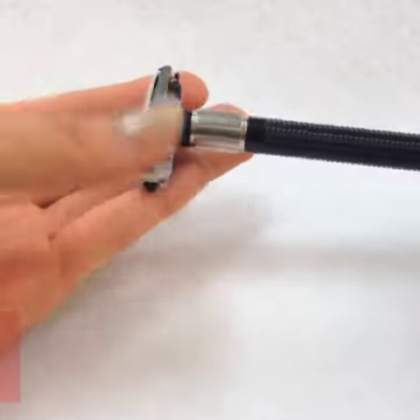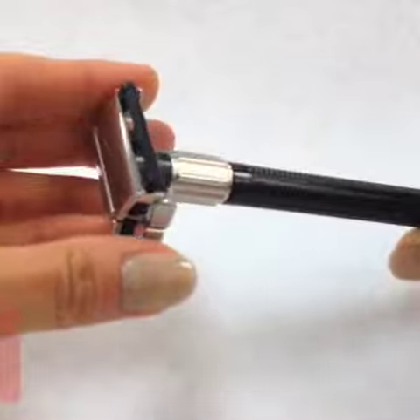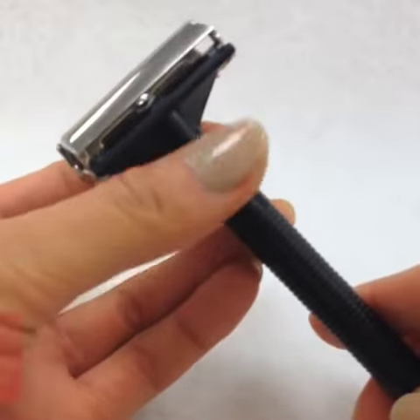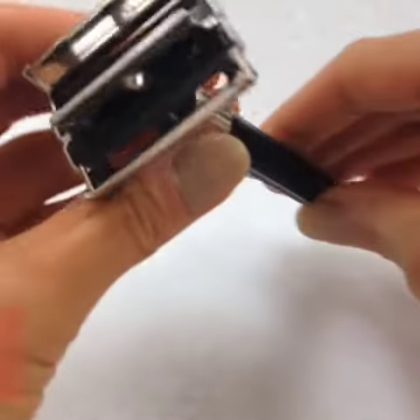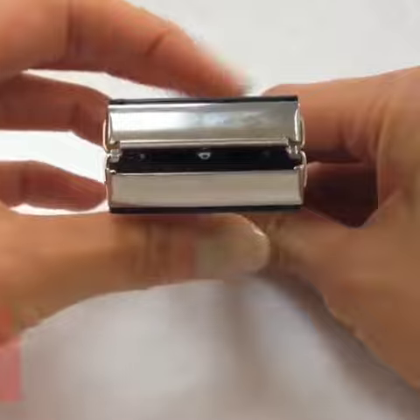The Feather Double-Edge Popular Razor is exactly that — popular because it's an exceptional double-edged razor at an affordable price. The beauty of double-edged razors is that it's a more economical choice to expensive blade cartridges. They last you longer and they give you a closer shave.